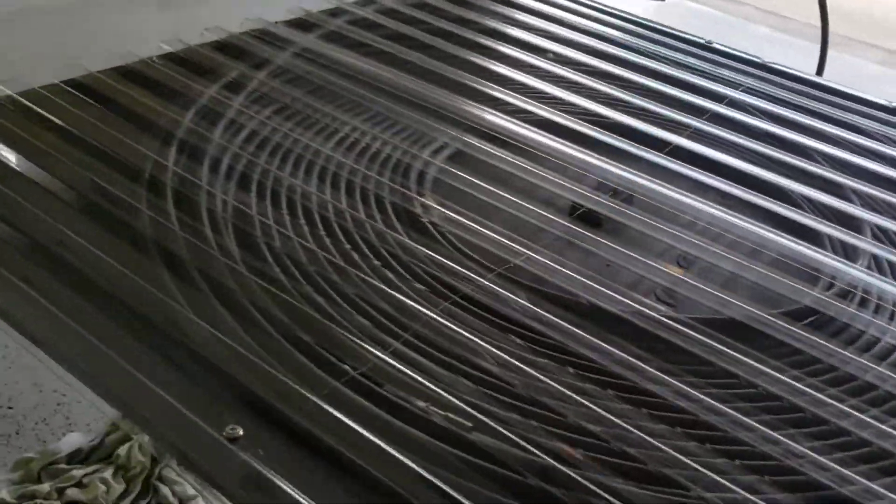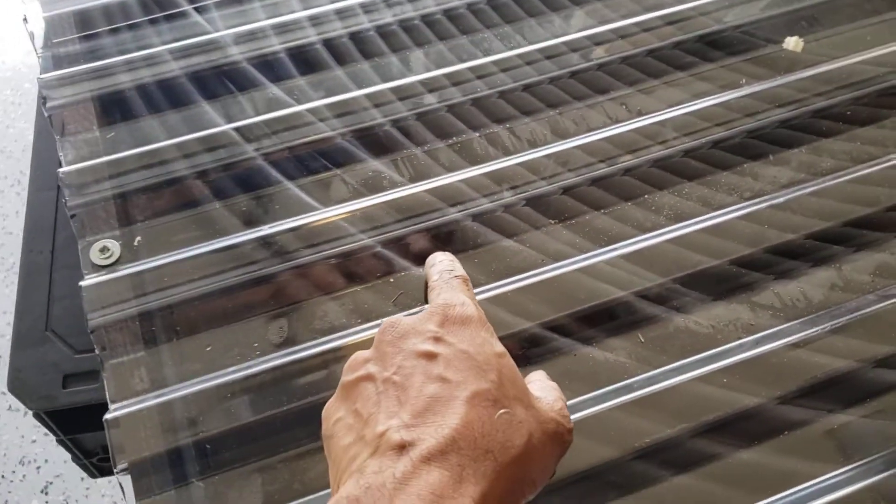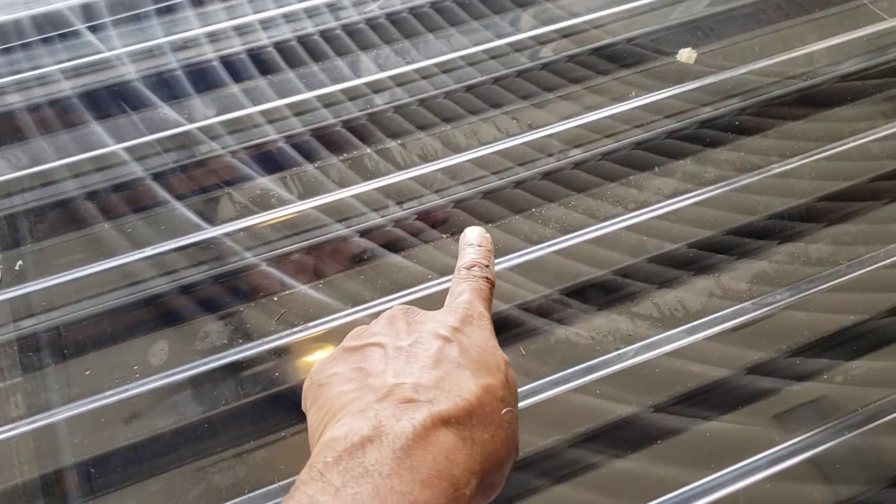Today I made a 4x4 solar water heater for an above ground pool. I used 200 feet of half inch irrigation pipe.